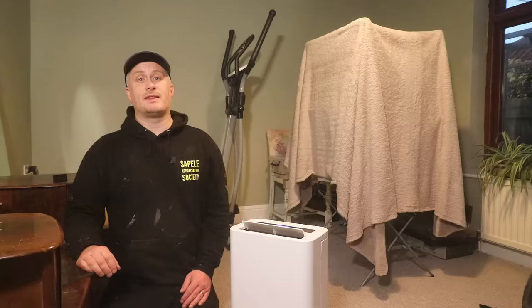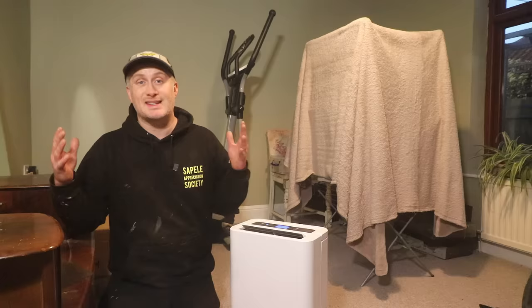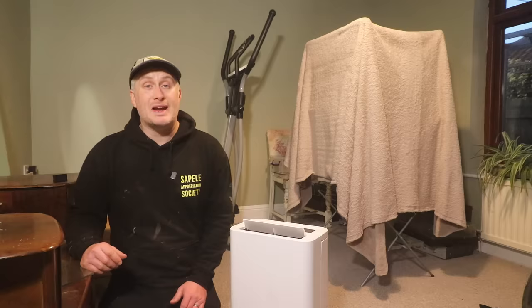The sixth thing we did was to get a dehumidifier to help with drying our washing. In the winter it can be really difficult to get washing dry — if you put washing on a radiator to dry, all of that moisture from the washing evaporates into the air, increasing the humidity level substantially. We were reluctant to get a dehumidifier initially because they can be quite expensive to run, but now we have one we actually use it all throughout the winter to help dry out the washing.